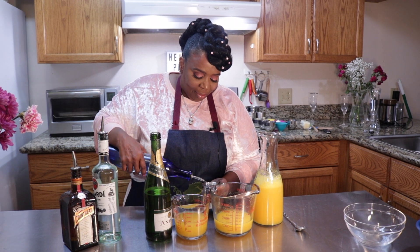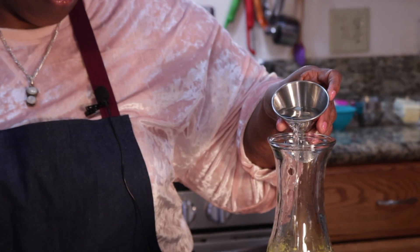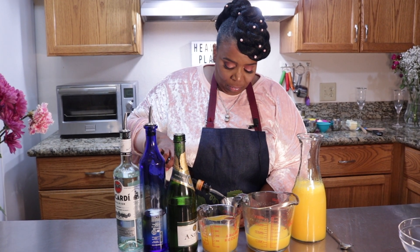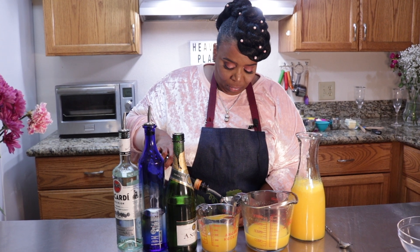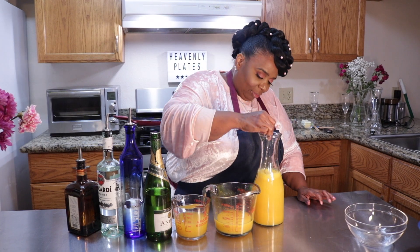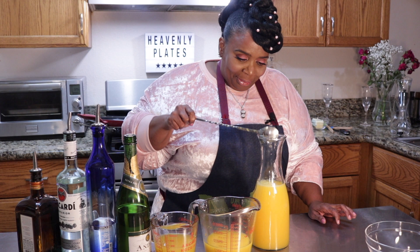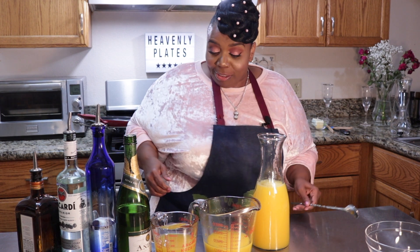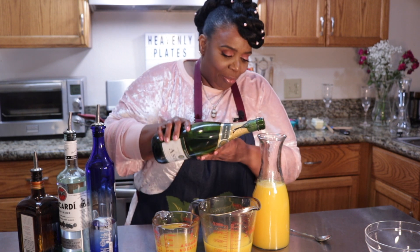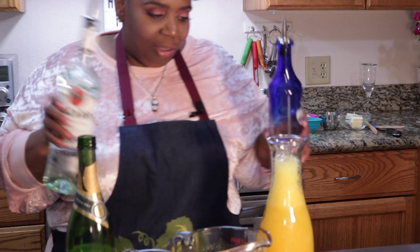I think it needs to be a little more drunken than this — it doesn't seem drunken enough. So we're just going to make this a little more drunken. Let's add a little bit more champagne and some more of these spirits.